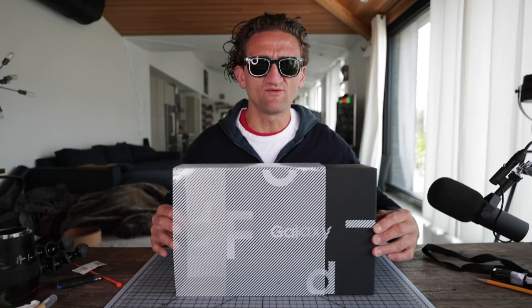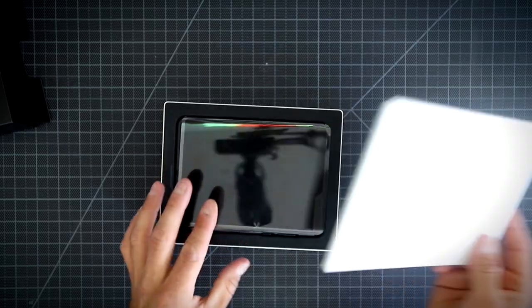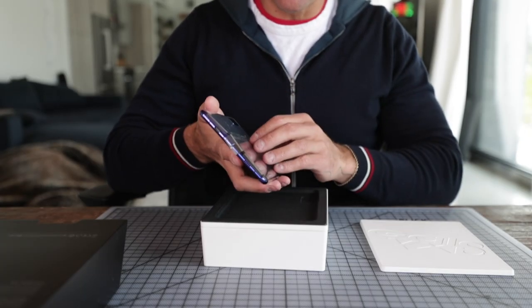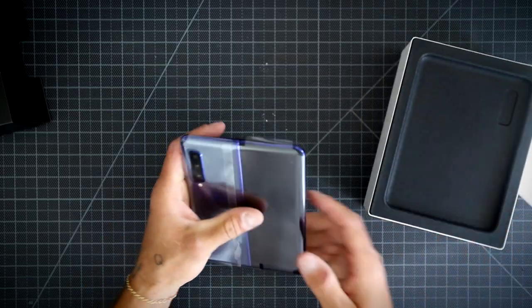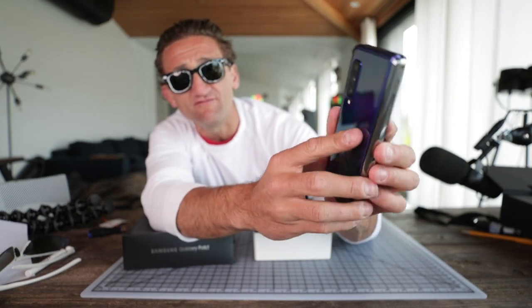Let's start with the unboxing. It comes in the box in the open position. I want to start the review by giving a really, really good look at the hardware behind the fold.